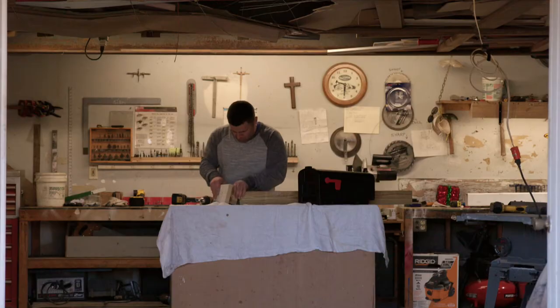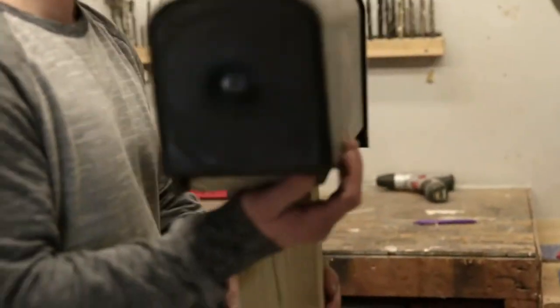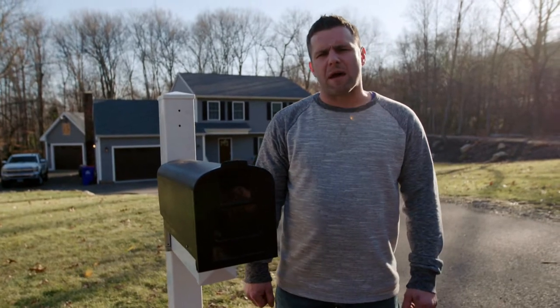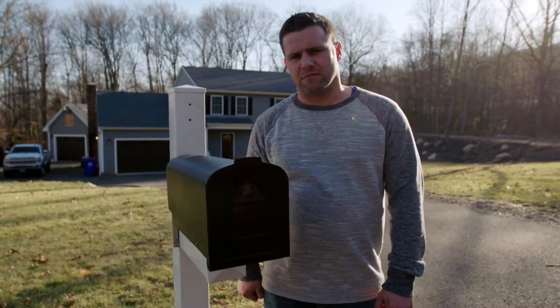But one New Englander has decided not to get all bent out of shape about it. He's going to test out his new invention against some high-powered hits. My name's Gary Salala. When my mailbox gets hit, it springs and comes right back.